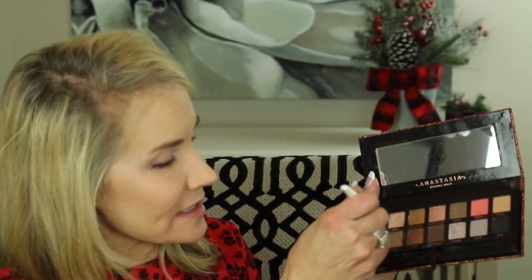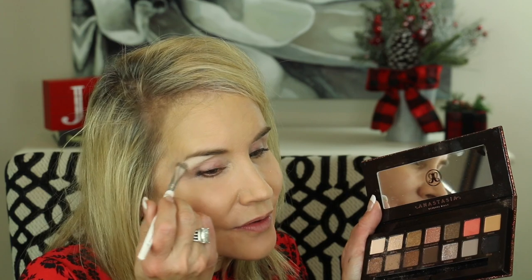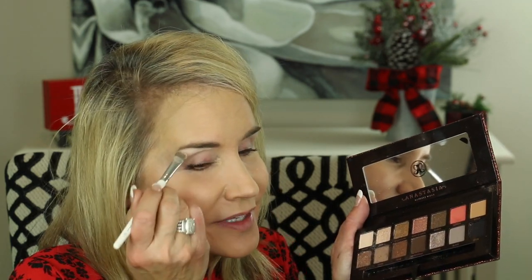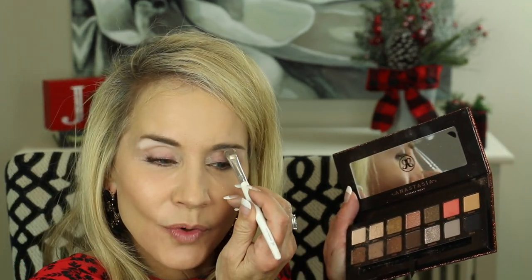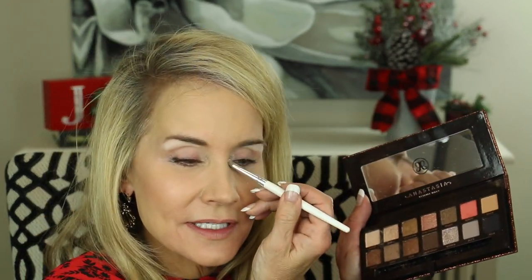Let's go ahead and start with this little color called 'fresh' here in the corner — we're just going to use that on the eyebrows right underneath the brows. It went on a little bit better on this side than this side, so we'll go ahead and add a little more. I also like to use this in the inner corner just to brighten up that darkness.